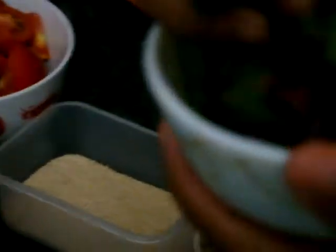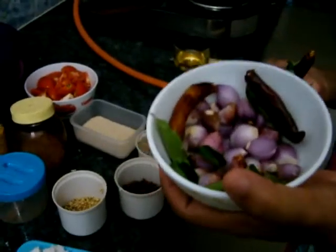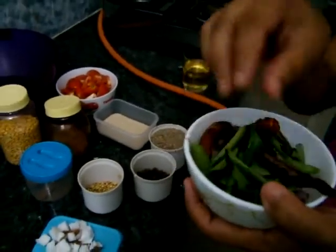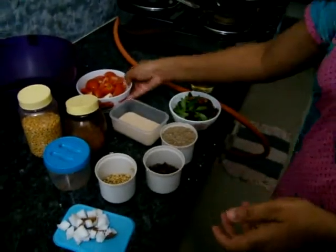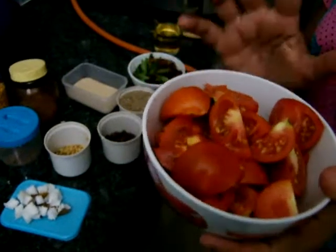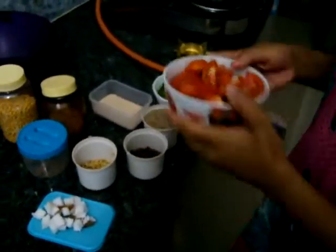This recipe is for 2 people. You will need half cup small onion and 5-6 numbers of red chillies, and few curry leaves. For tomatoes, 4-5 numbers — if they are big then 3 numbers is sufficient, and if they are very small then you can put 5 numbers.